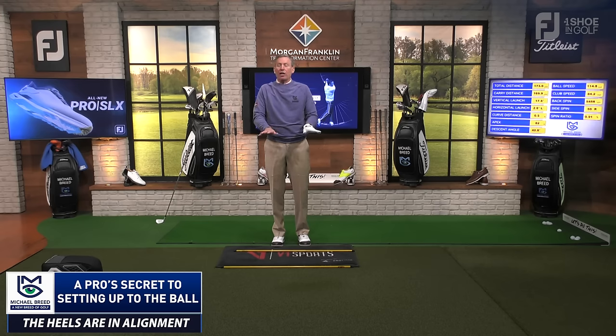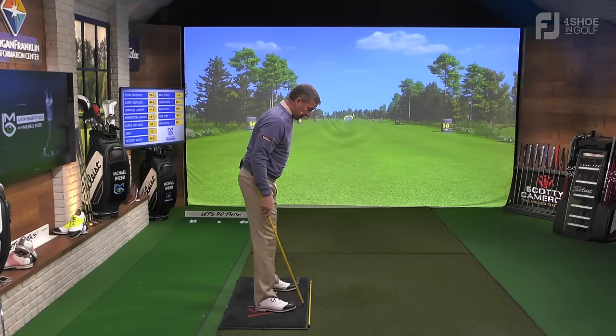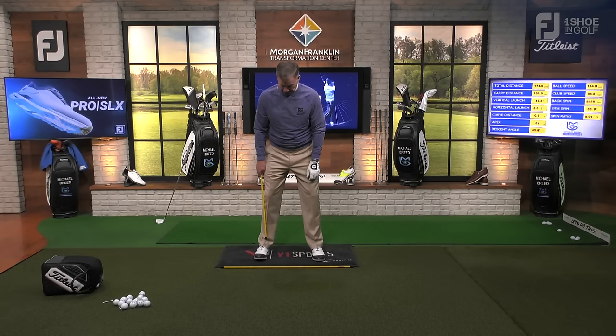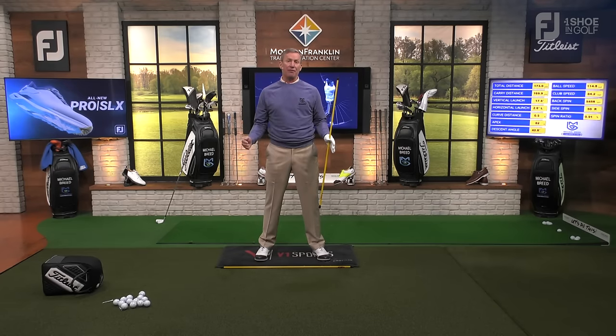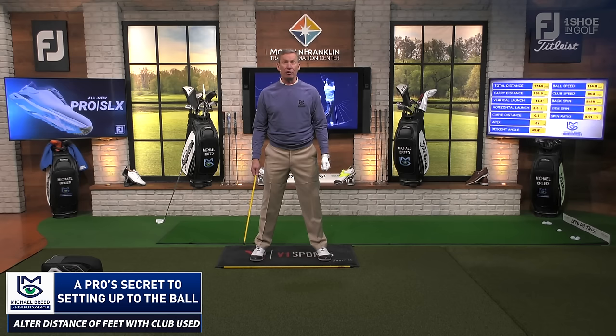As you flare those feet out, it's going to look a little open and that's exactly what we want. You don't need a golf club or ball — all you're working on is getting your feet in the right spot. Now here's the other point: the distance of the feet is going to change with the golf club you have. If I have a wedge or nine iron, my feet will be a little bit closer together. When I have a driver, my feet are going to be a little bit wider apart.